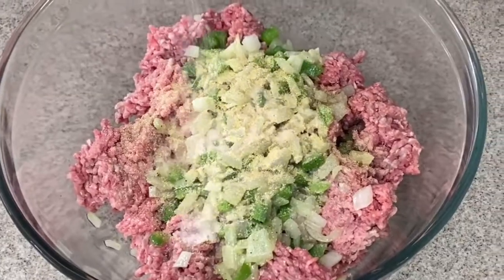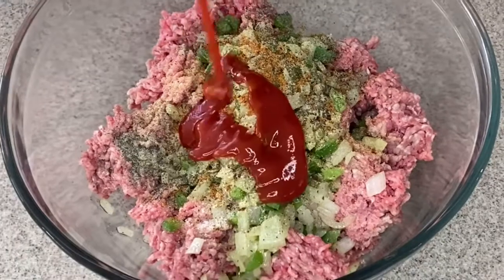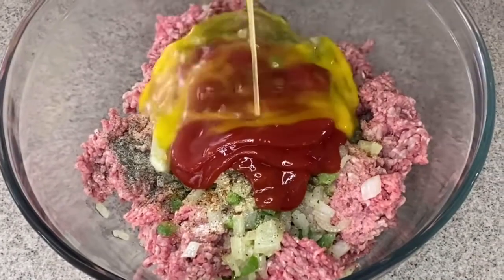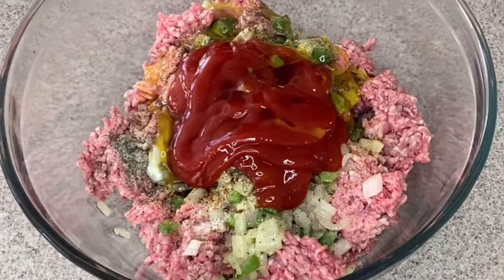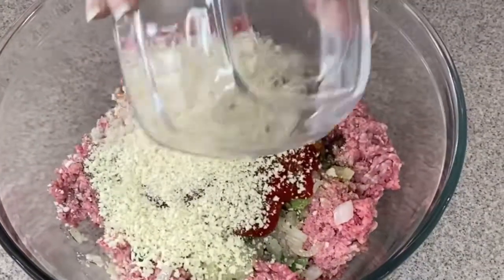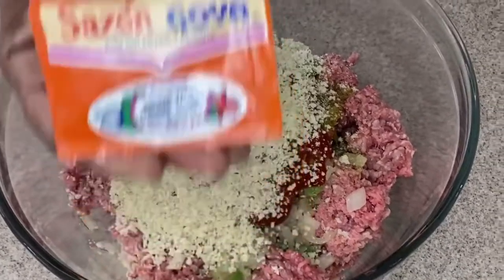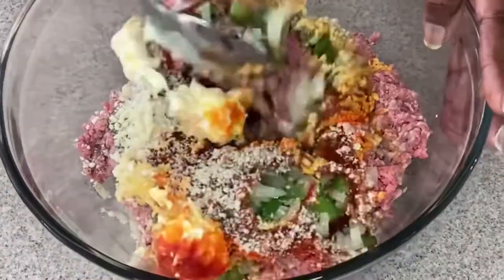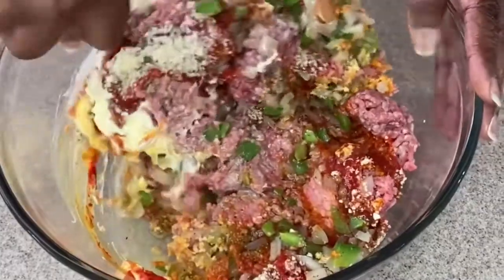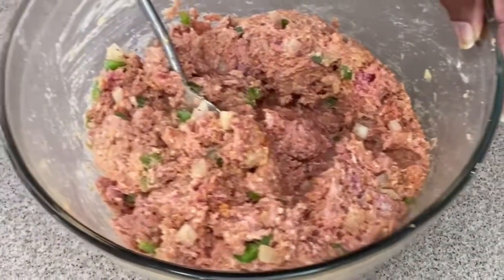Next, we're going to start seasoning: sprinkling in onion powder, garlic powder, sea salt, black pepper, hickory bacon salt, and ketchup. We're going to put in one egg for binding, as well as some Worcestershire sauce. Put in your breadcrumbs and add two tablespoons of mayo — yes, guys, mayo. Then we're going to add some Sazon in; the whole packet will do just fine, and a cup of milk. You want to stir this mixture until it is well combined. Keep mixing until everything is really good and combined.